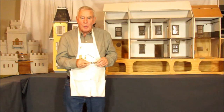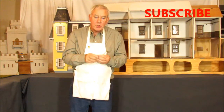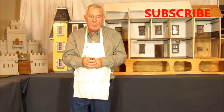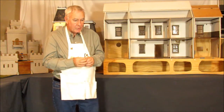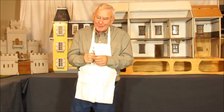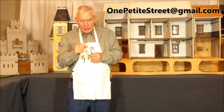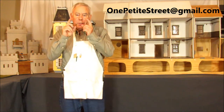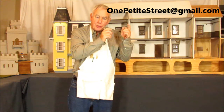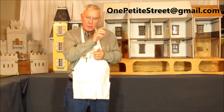That's our program for the day. I do want to ask you to subscribe, please. Make a comment down below, and if you like it, then like it. Also, if you want to send me an email, you can email me at OnePetiteStreet at gmail.com — that's OnePetiteStreet, all one word.